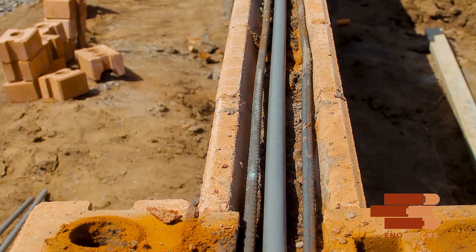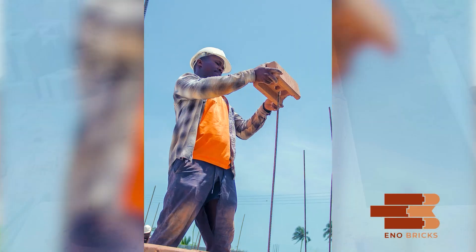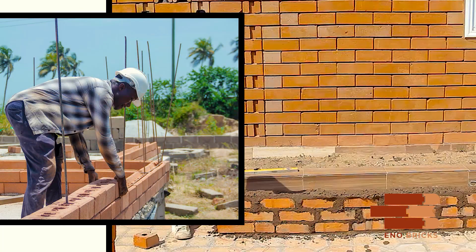The interlocking block system has more stability due to the interlocking system, which is reinforced by the introduction of iron rods, slurry, or mortar. This increases the stability of the structure more than just using mortar alone.